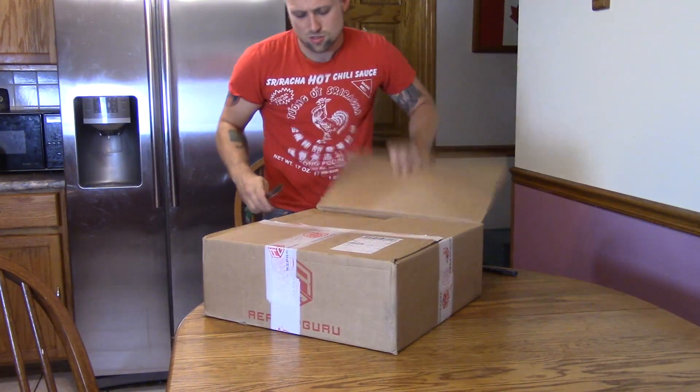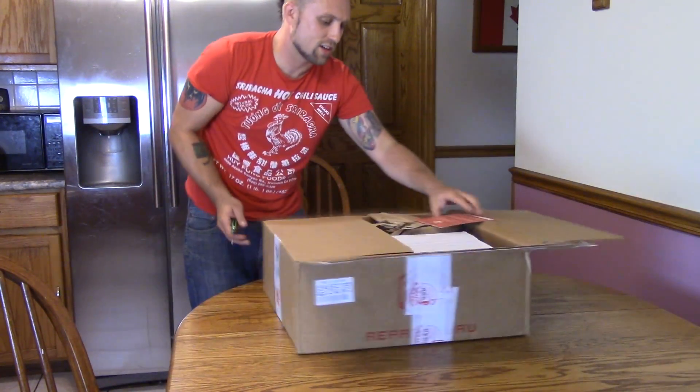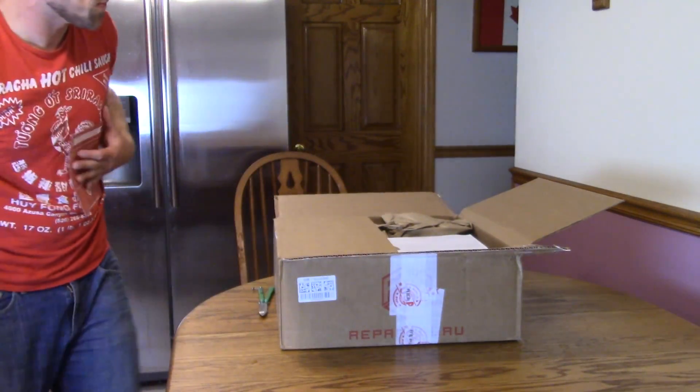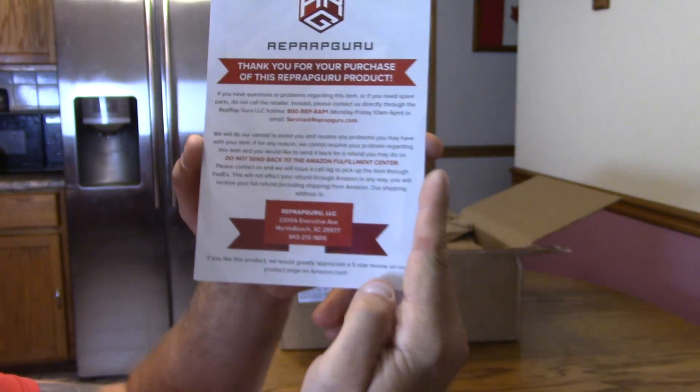All right. The boxes are very nice. First things first, it comes with some paperwork — just a thank you for your purchase.